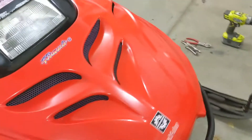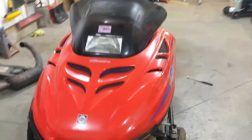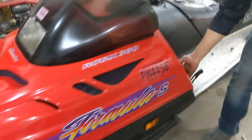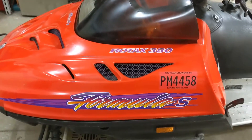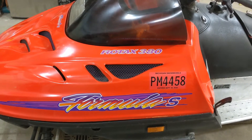We got adjustments built in so the engine can actually slide back and forth to give us chain tension. The hood closes and everything fits — can't really even tell that we did anything yet. We'll see when we get some chain from Tractor Supply and get this thing put together.